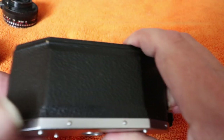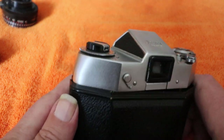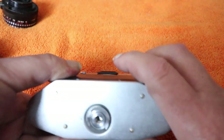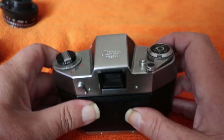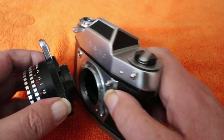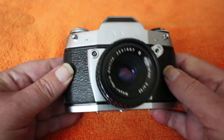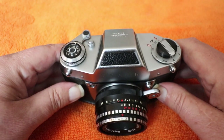Quite a simple camera to use. For metering it's going to be sunny 16 or a separate handheld meter — a nice selenium meter, as long as it's working, would go well with this, or even an app on your phone. So there you have it — that's the camera for today, folks: an Exa 2b. Very nice quality engineering, not particularly expensive, not overly rare or sought after — the Exaktas are the more desirable ones — but it's a beautiful piece of equipment from the mid-1960s.